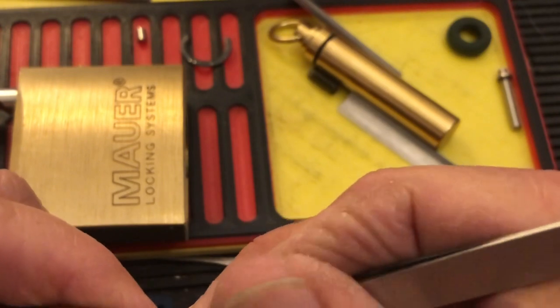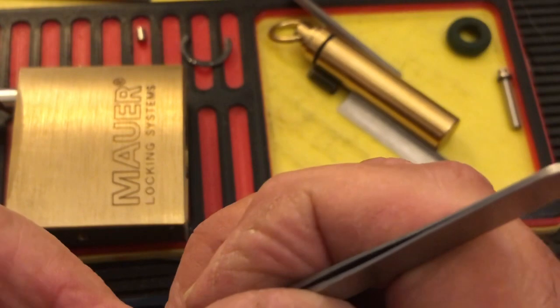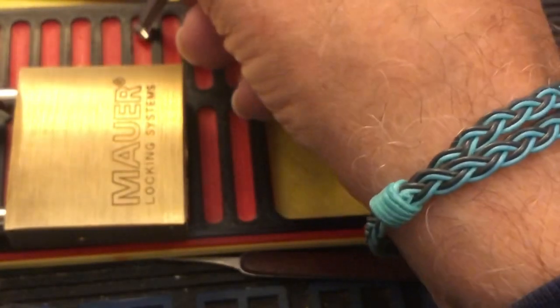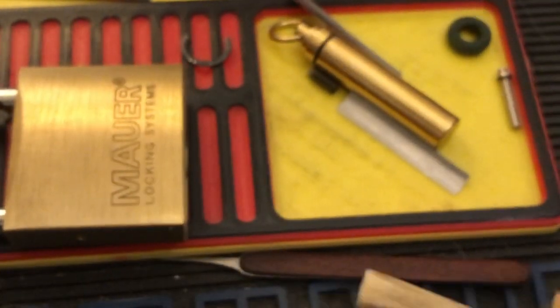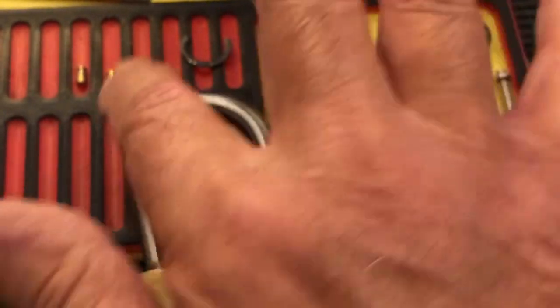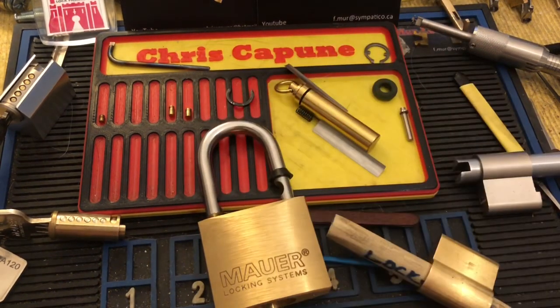I'm going to go back and see — I think they might have offered another core in there. I don't know if it was a dimple core or what they put in there, but I might check that out and get another one. So anyway, I thought that was kind of interesting — this cool Mauer. I thought I would sort of correct my terminology on the mushroom pins. Thanks for watching — hit the like, subscribe, certainly leave a comment or a question, and we will see you next time.